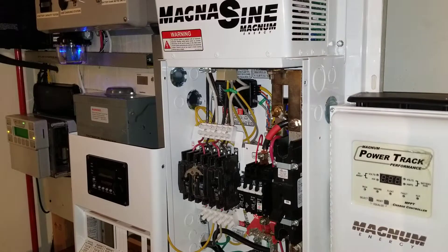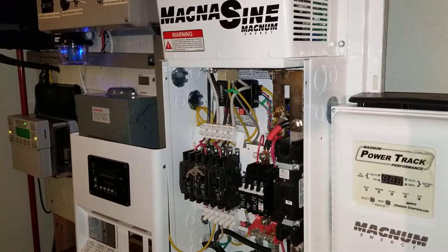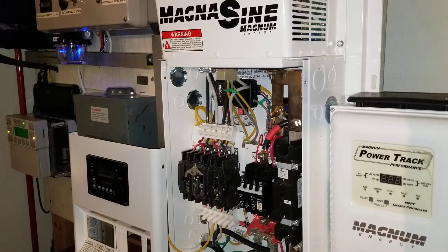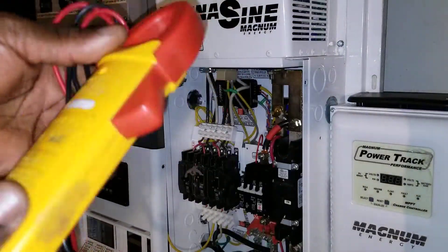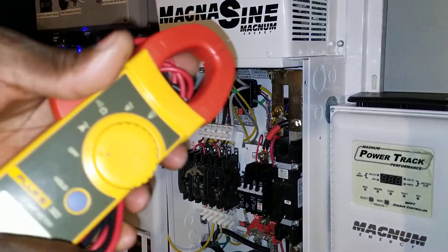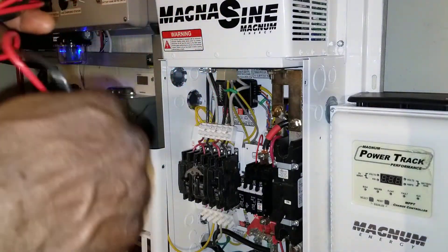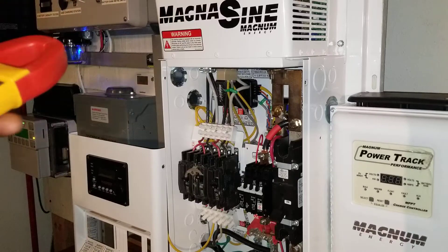All right, we are back again live at the command center of the JW Solo USA. You've seen all the wiring is done. Now we're gonna be doing some AC tests and see what the output is gonna be. Today I have my Fluke 323 meter here, so let's give it a try and see what the voltage is gonna be on this inverter. Stay tuned live at the command center.